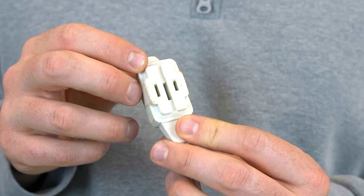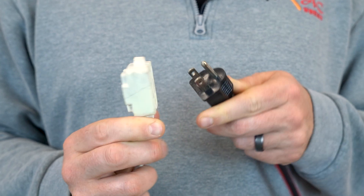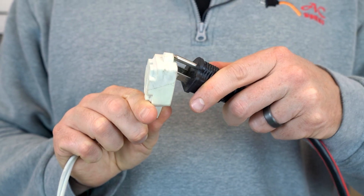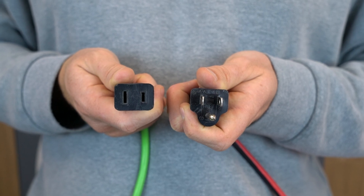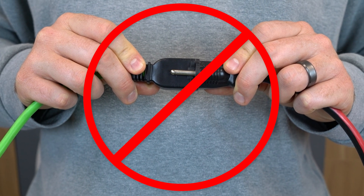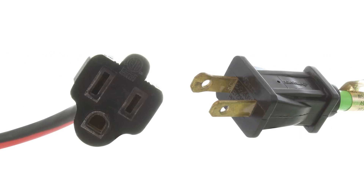Here's a fun fact about polarization. Many of the newer two-prong power cords are built to keep you safe. For example, this extension cord has little notches on the top and bottom of the power cord to prevent someone from trying to put a three-prong plug in with the ground still exposed — this physically makes it impossible. You'll also notice extension cords may carry a warning tag telling you not to plug into two-prong connections, meaning you shouldn't plug a three-prong cord into a two-prong outlet or extension cord. You can still plug a two-prong plug into a three-prong extension cord or outlet without any issues.